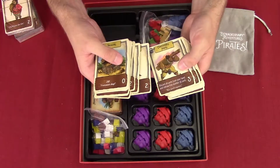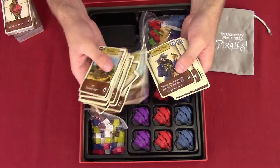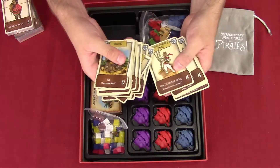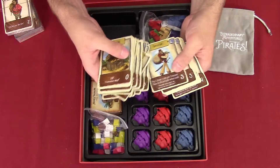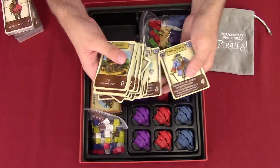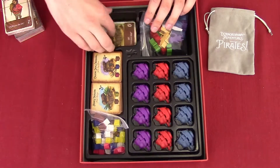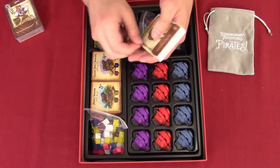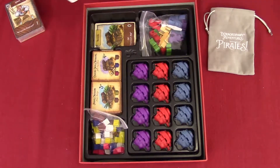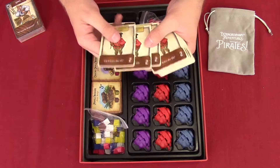This game starts at age eight, but it's probably got some more depth for adults too. We've got pirate captains, so anybody can play this game. Even though it's kid-friendly, there's still something for adults — and it might even have some advanced rules, which is what I was thinking of.